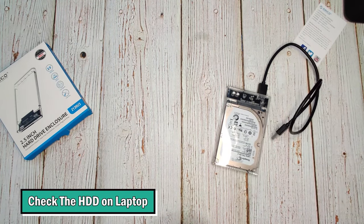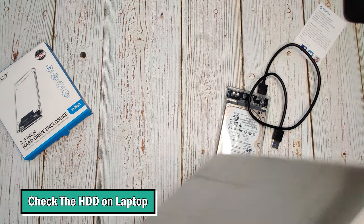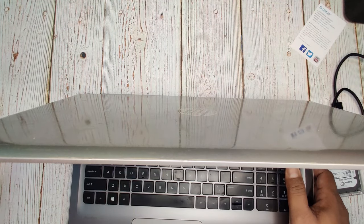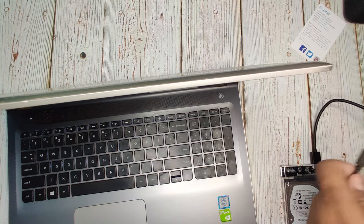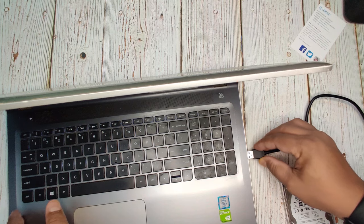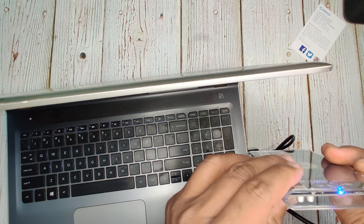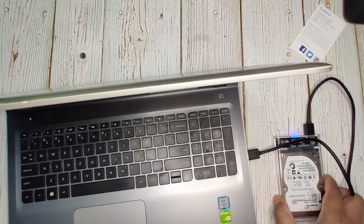Now let's jump into the laptop or PC to see the external hard disk. Let me plug it in — as soon as you plug in the USB cable, the light will blink, and once the reading from the hard disk happens, the pink color light will also blink. Let's check it out inside the laptop.